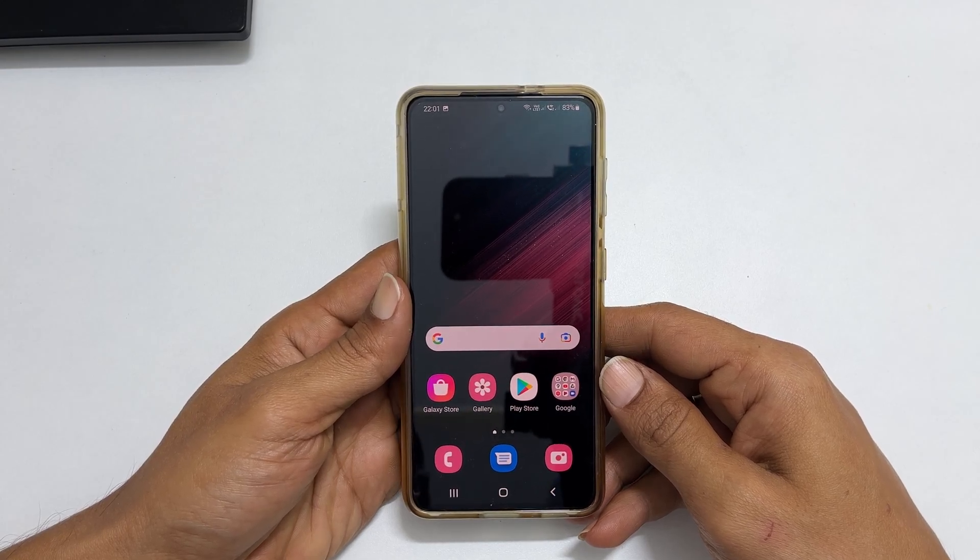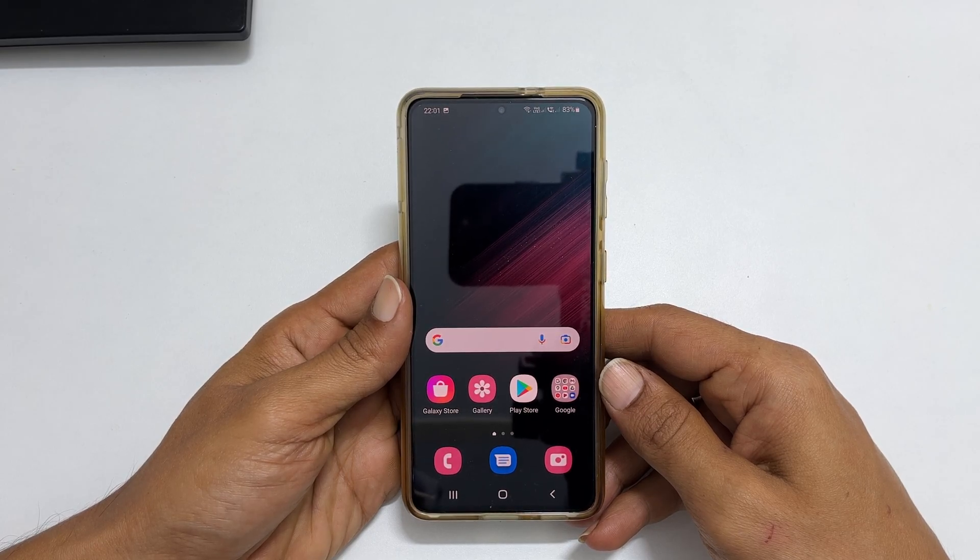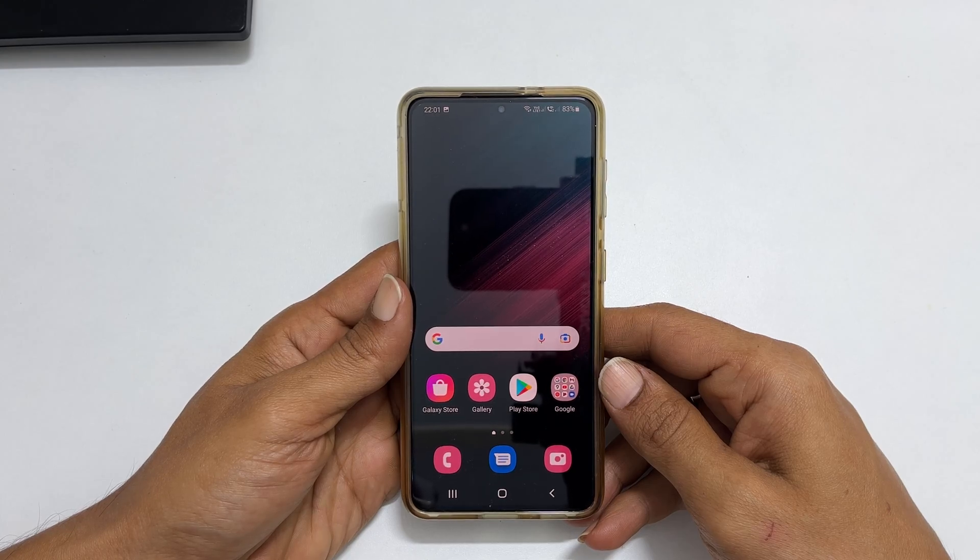Hi, welcome to the channel. In this video, I will share how to hard reset Samsung Galaxy S22 or S22 Plus by entering into Android recovery mode. So, let's get started.